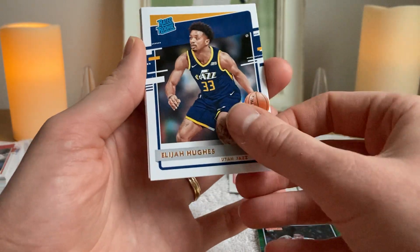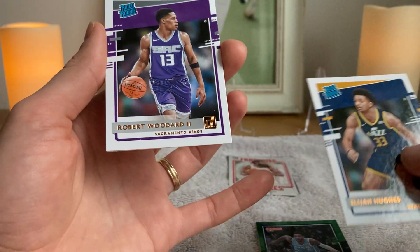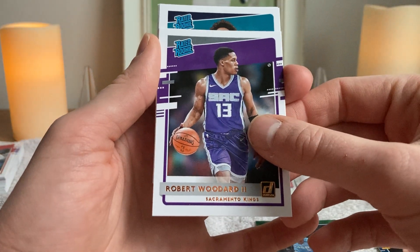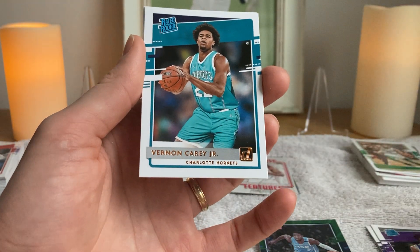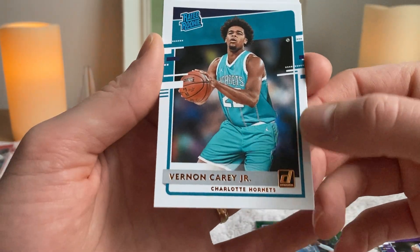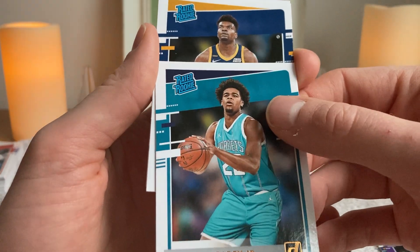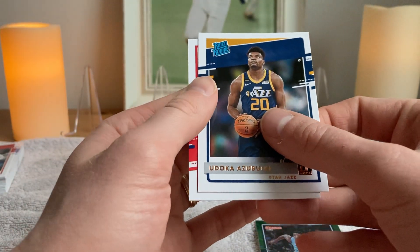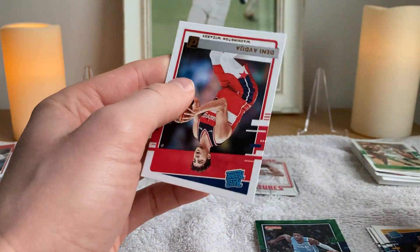Elijah Hughes. Now that might be Robert Woodard — yes, correct, should have called it last time. Wrong — Hornet right there. The guy traded for Montriezl Harrell: Vernon Carey Jr. And that is Udoka Azubuike. We're starting to run out, folks.